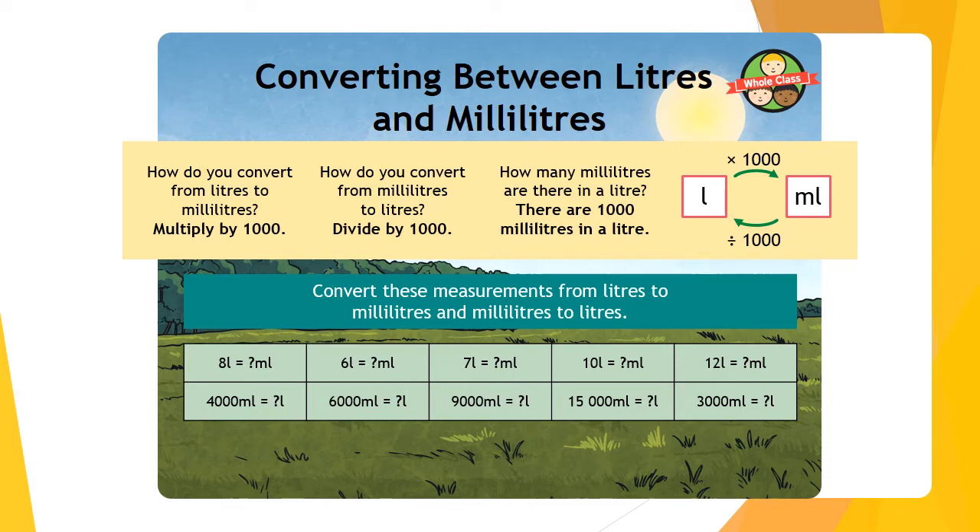We're going to have a go at doing some conversions ourselves. Convert these measurements from litres to millilitres and millilitres to litres — pause the video and give yourself some time. Make sure you're wearing both your hats. Here are the answers: eight litres is equivalent to eight thousand millilitres. Using the box on screen, to get from eight litres we multiply by a thousand — eight thousand millilitres — and so on and so forth.